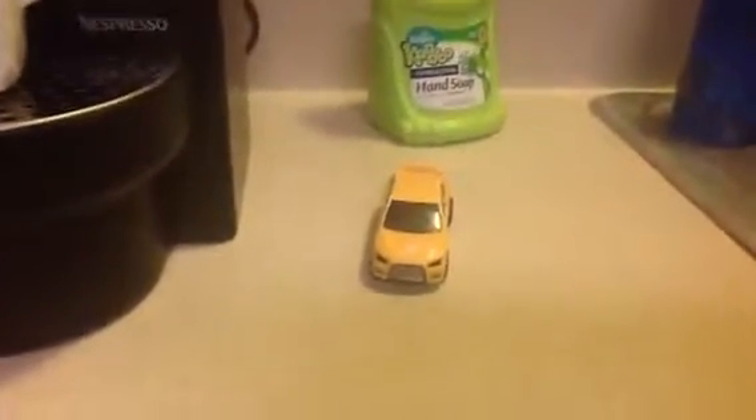So this is just a yellow Maxisauce car made of plastic. So this is hot water, and here's ice — ice water. So we'll put it in the ice water.